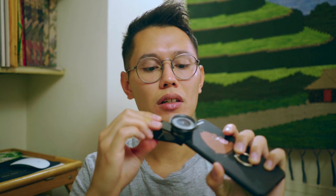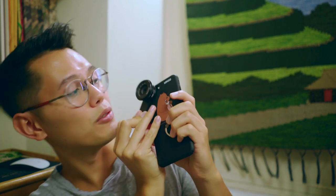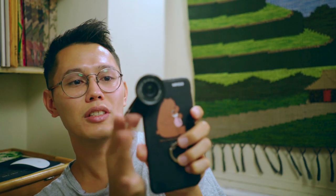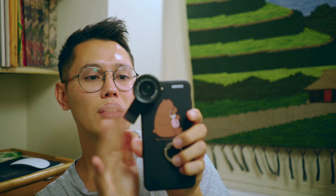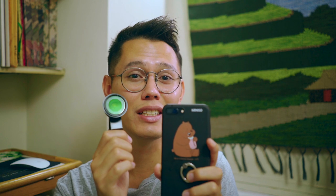The only cons I found with this lens is that since it's a clip-on lens, if you bump it a little bit sometimes it can move out of place, so you just have to be careful not to bump it. Also, another thing is I can't put my phone in my pocket when I have it on, so that's kind of a bummer.